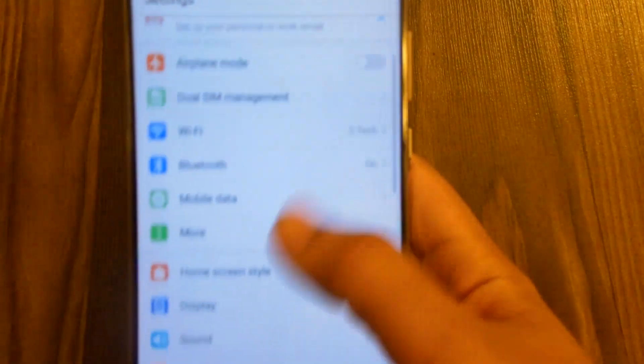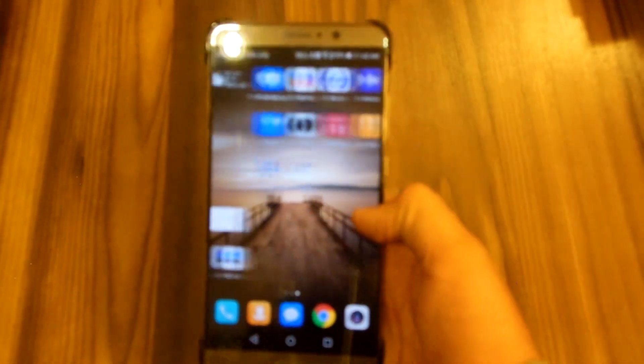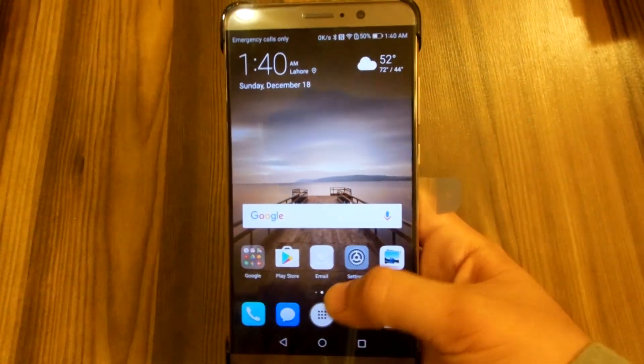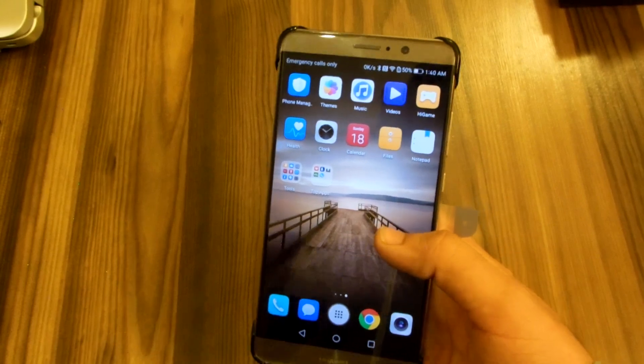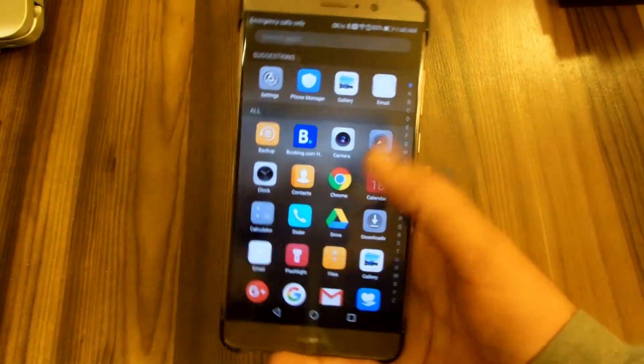First of all, if you go into the settings you will see home screen style. You have a standard option that looks like the previous EMUI 4, which is what you get out of the box. But when you change it to the drawer style, it enables the app drawer. Most people hate EMUI because it does not come with an app drawer, but EMUI 5 does come with an app drawer now, so that's really great.